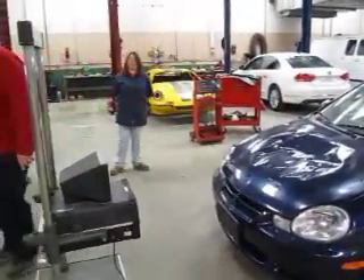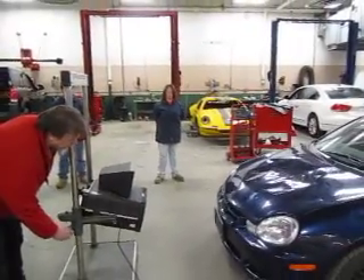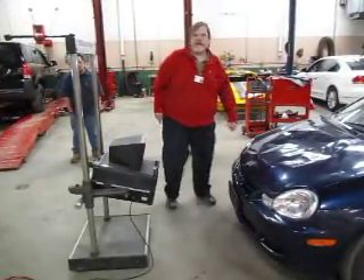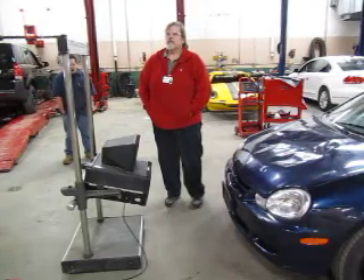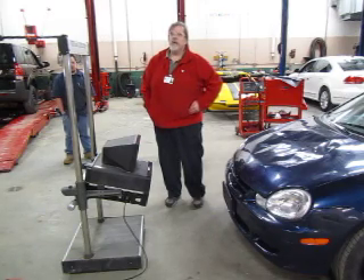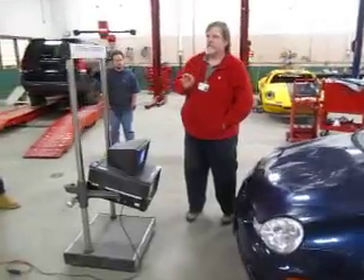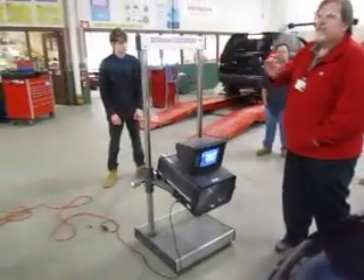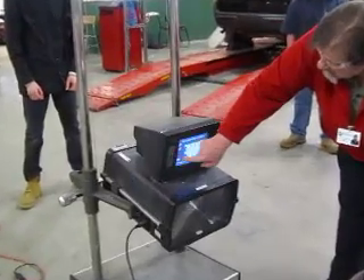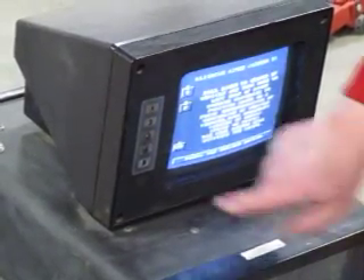They want you to turn the headlight aimer all the way counterclockwise to lower the aimer down to its lowest position. At this point I have to move to the next screen to turn on my laser. Button number five will always move you forward in the program, and button number two will always move you backwards. So button five takes me forward, button two takes me back. We're ready — we found our points, we got our setup, we'll hit number five.